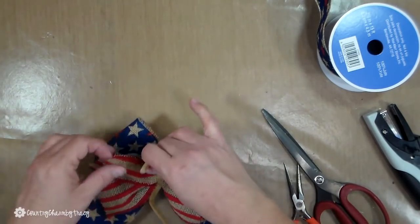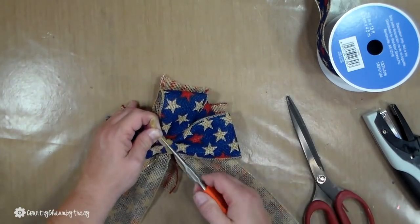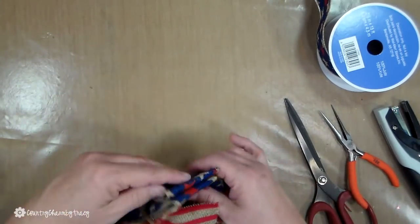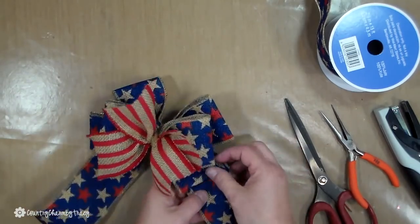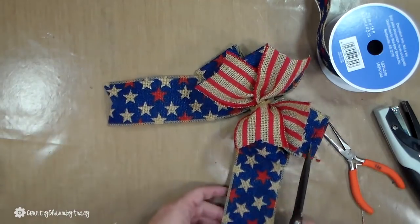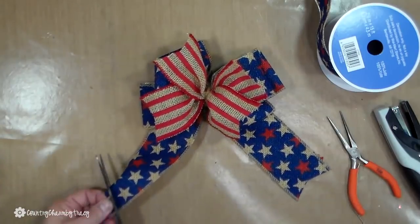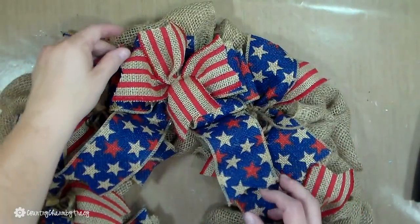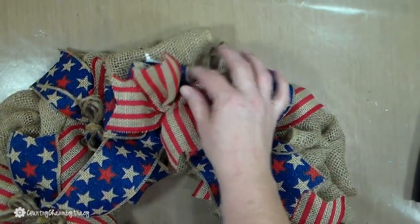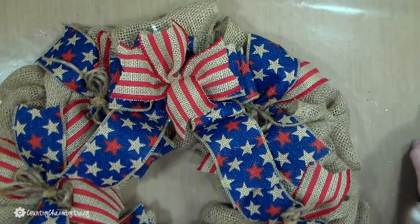Needle nose pliers are a tool that I use often when making wreaths because I can pull those chanel stems really tight. When I get the look that I want, I will attach it to the wreath using the rest of that chanel stem, just repositioning it and forming it the way that I want.